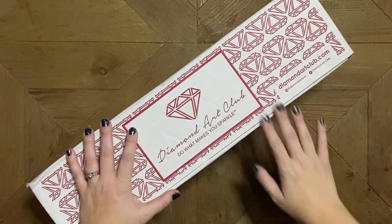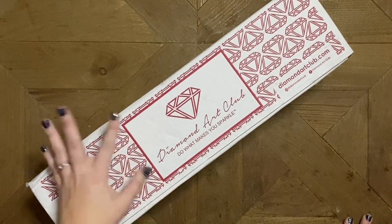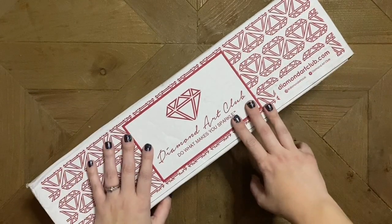Hello, my friends. Welcome back to my channel, Diamonds and Washi. This is Katie. If you're new here, hi, welcome. I hope you consider subscribing. And if you are back, welcome back. I'm really glad that you're here too.